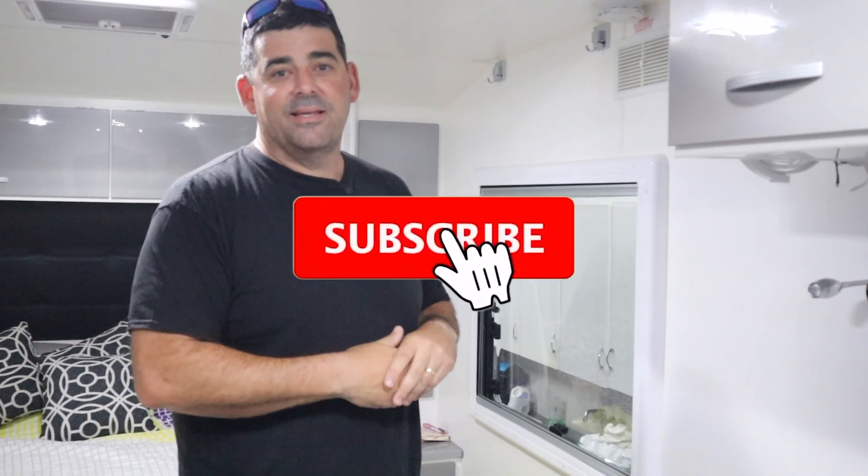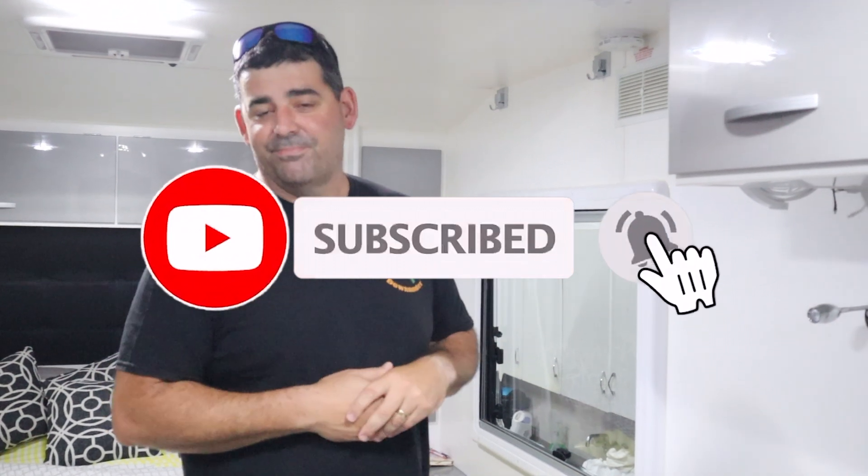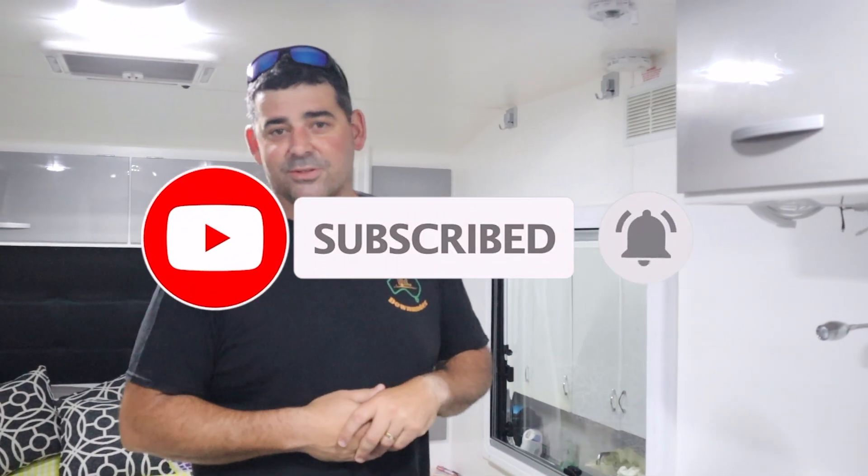If you like what we're doing, please like and subscribe and follow us on social media — it just encourages us to do a lot more. Have a safe Christmas, we'll see you out on the road. Happy holidays, thanks for following us. Hope you all have a very Merry Christmas and a great New Year — safe travels and we'll see you next year!